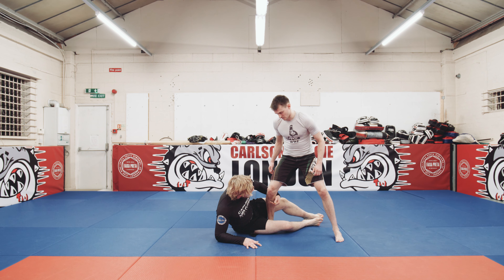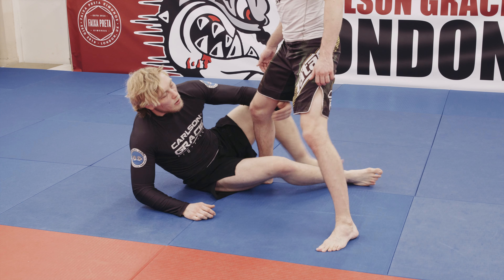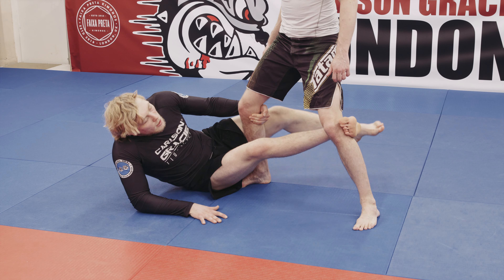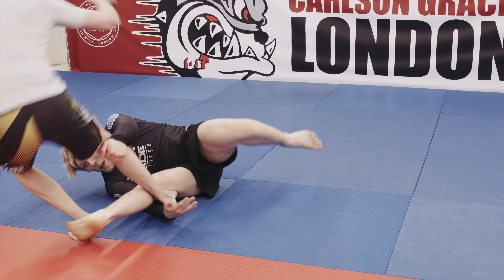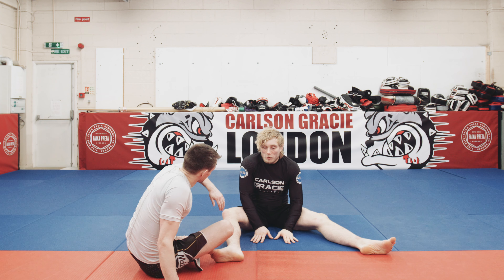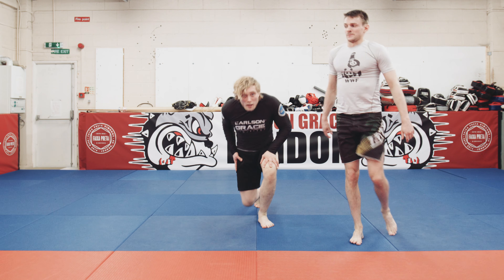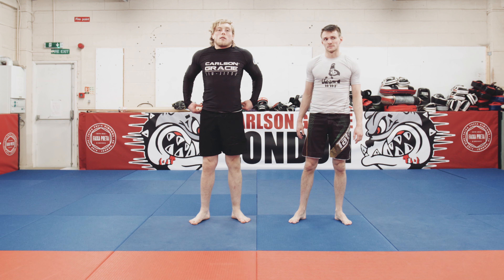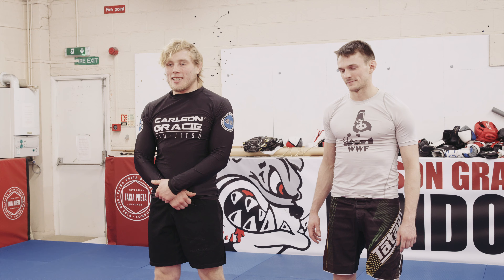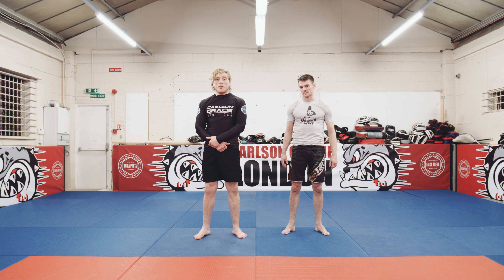Now I'm going to do it in real time. I kick out, give him a good bump, and get my foot sweep. Depending on how nicely he steps, it looks better. So again: I'm here, I come in, and I get my foot sweep there.